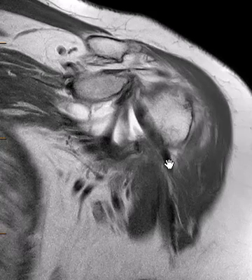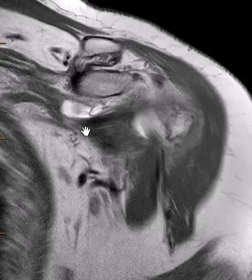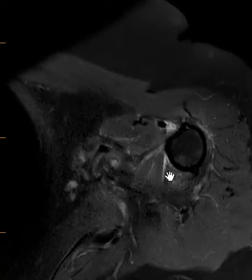When the biceps tendon is dislocated, we know there must be a subscapularis tendon tear. If we look on this view, this looks like the subscapularis — it is very hard to see in the coronals — but this looks like the subscapularis and this looks like maybe the torn end here.